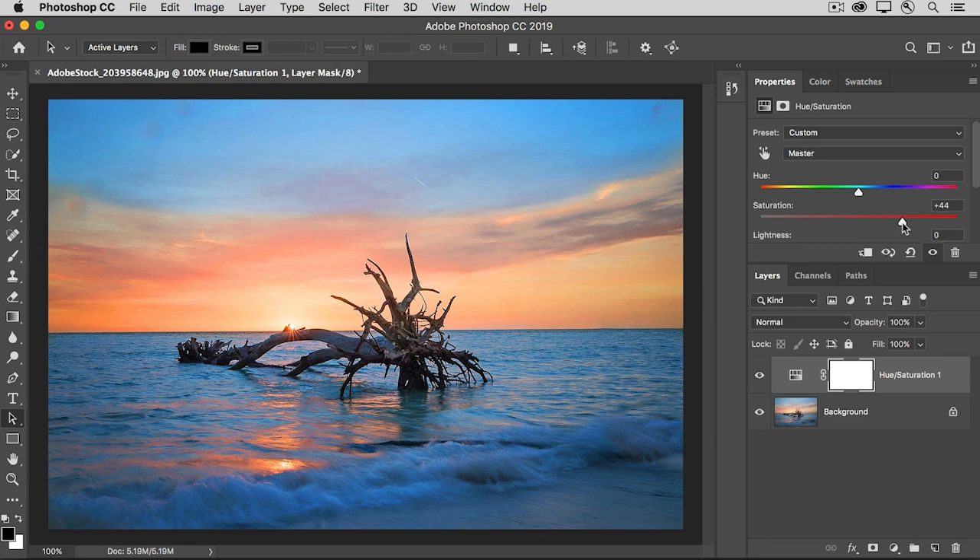You may like the way that looks on the sunset, but not the way it looks in the ocean. So what we want to do is use the layer mask that comes with every adjustment layer to control exactly where this effect appears in the image. You could select the Brush tool, make sure your foreground color is black, and paint on the layer mask to hide the saturation adjustment from that area. But I want to show you another way — using the Gradient tool — to add black, white, or gray paint to a layer mask, whether on an adjustment layer or an image layer.